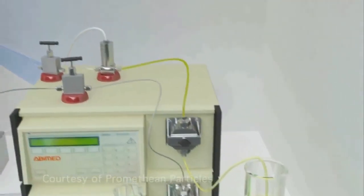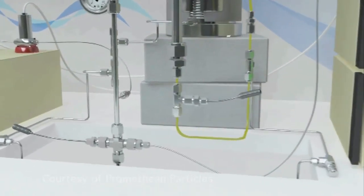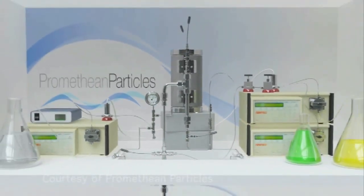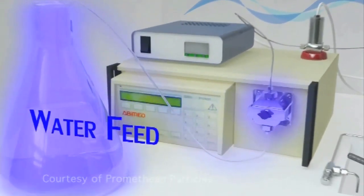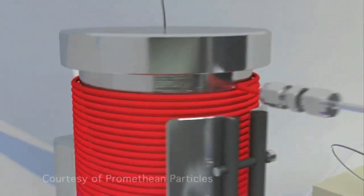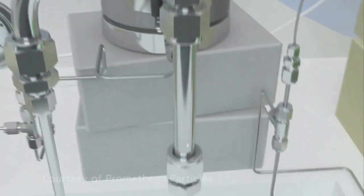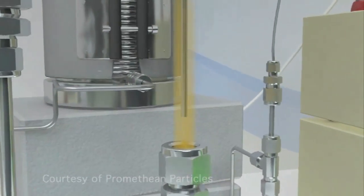One of the things that process engineers are obsessed with is scale and making things commercial. Normally a research chemist will develop something, maybe like this on this scale, and then a process engineer will try and scale that up to be commercial. The other thing that we're obsessed with as chemical engineers is making things continuous. If you can have a system where things flow in, something happens, and things flow out and it's more valuable, then that's the best way to commercialise a process.